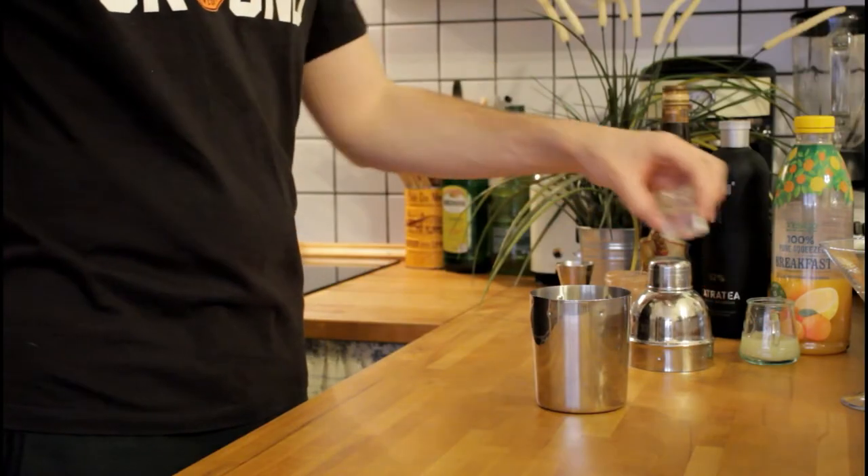I legit found a recipe for an Estus drink on the internet, which I'm going to link down in the description below if you want to check it out. There will be a little video here — kind of a montage of me actually making it. Alright, engaging Binging with Babish mode.